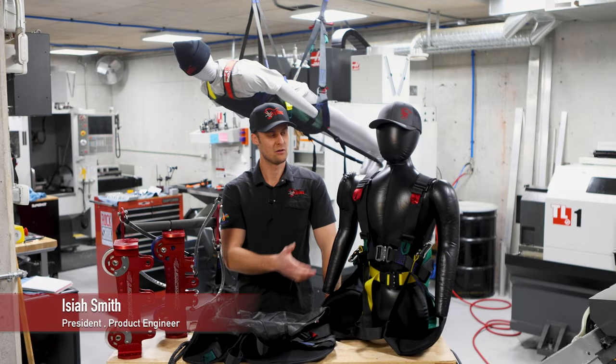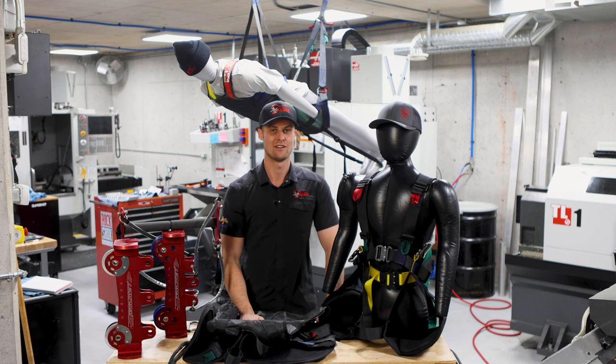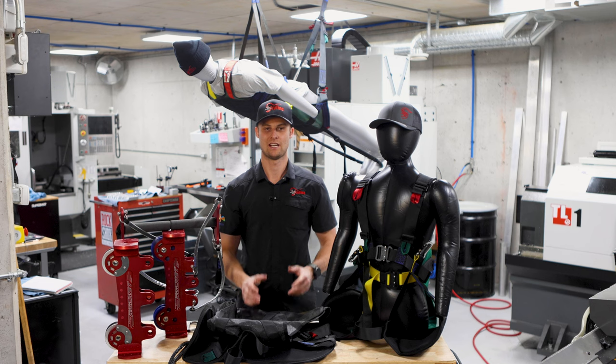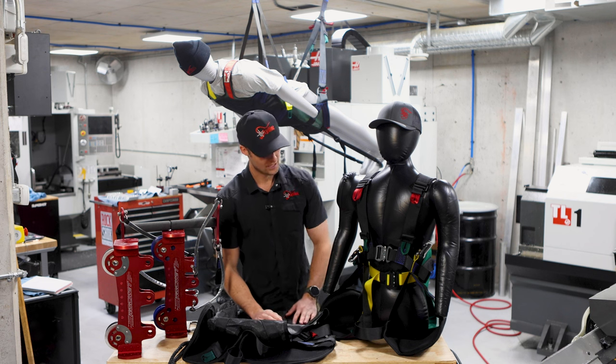Hey guys, I'm here today with my colleagues Dave and Bob, and we're going to be talking about Skyline harnesses. We're going to talk about the sizes, different types of harnesses, and how we differ from other competitors in the industry. So we'll start here with Dave.